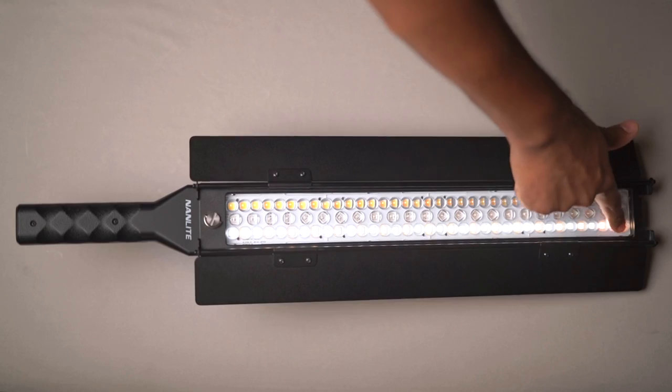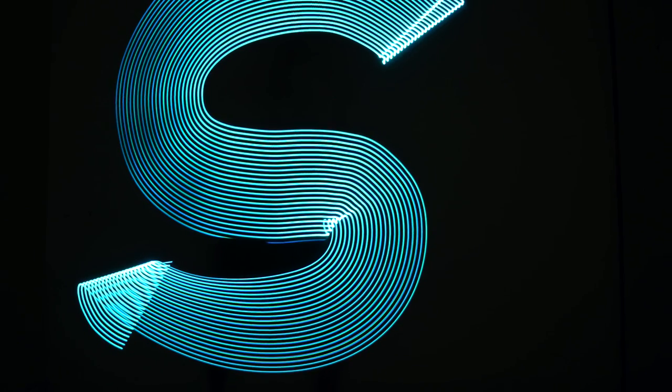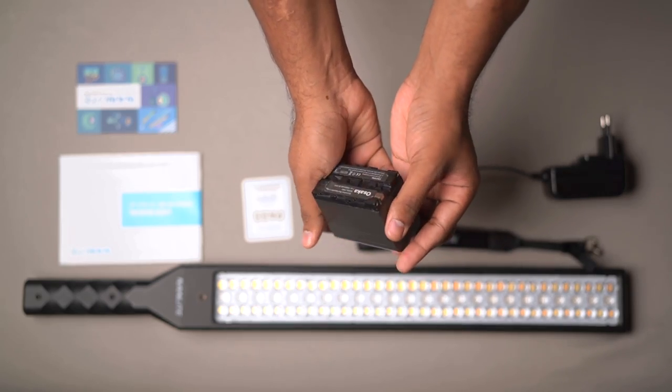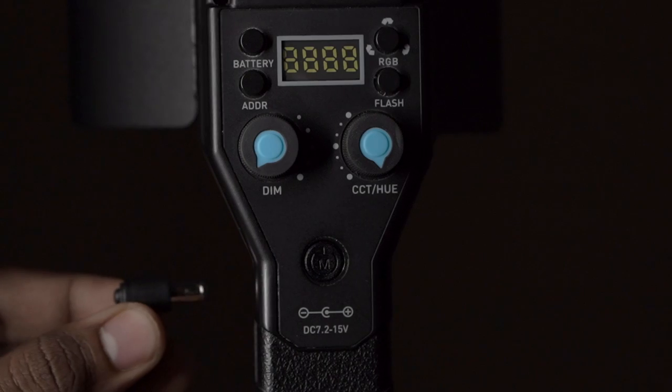Let's discuss some practical uses of the Nanlite. Using its long and narrow form factor, you can use it as a key light, accent light, or for light painting. Let me show some real-world examples. The best light painting tool — you can use it for automotive light trails or light writing photography to create eye-catching visuals. I prefer using the Nanlite with a battery since it is portable, but if you don't have a battery, you can also power it with the adapter.